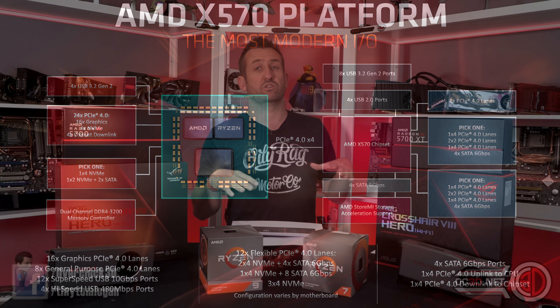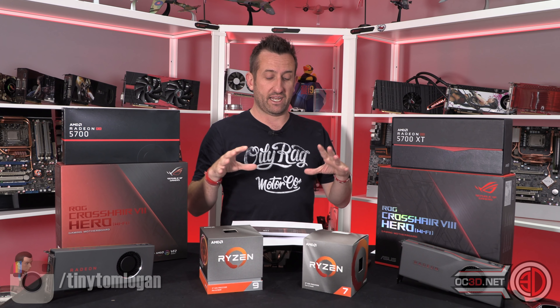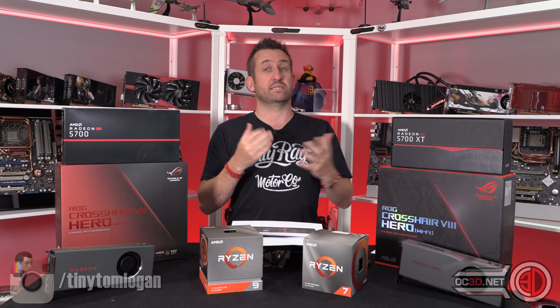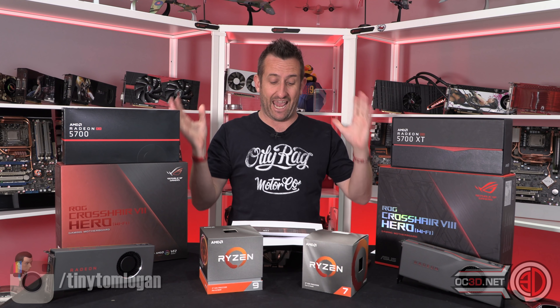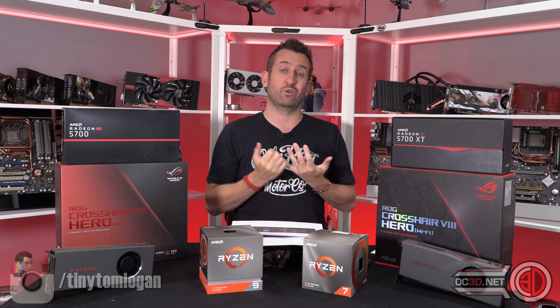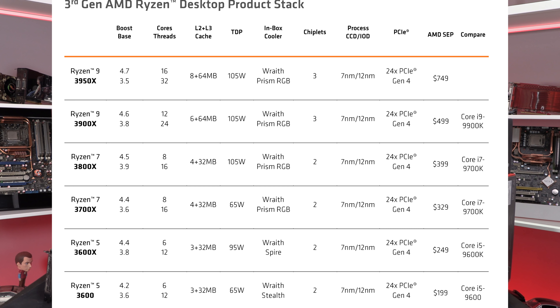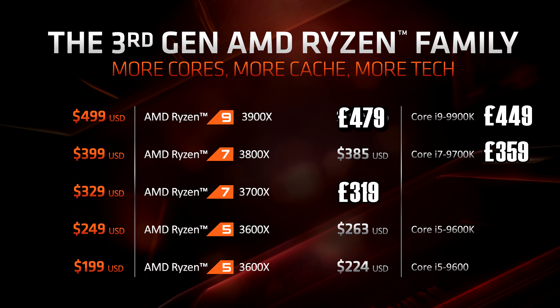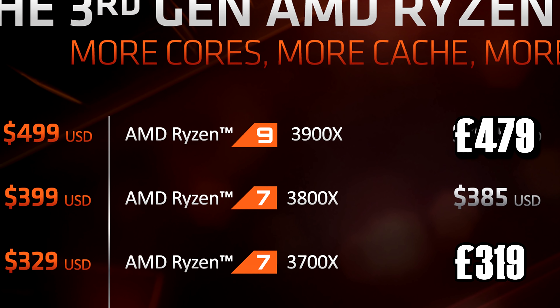The thing I want to talk about is the actual product stack. You've got the 3900X at the top with 12 cores and 24 threads. There's a healthy amount of boost and base clock across the range, but I've got the 3700X and the 3900X today. The 3700X is £319 and the 3900X is £479.